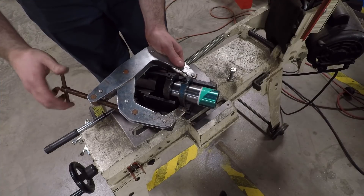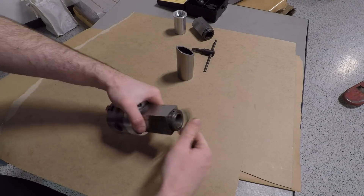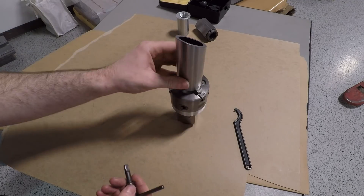I'm rough cutting the angle on the bottom on the bandsaw and putting it back in that three-jaw 5C setup to true up that angle on the mill and drill all of the corresponding bolt holes around the outside.